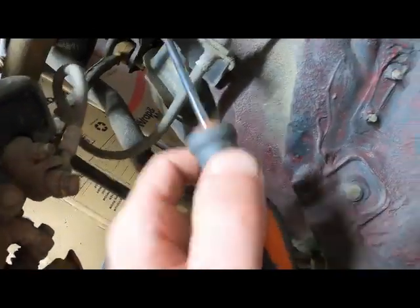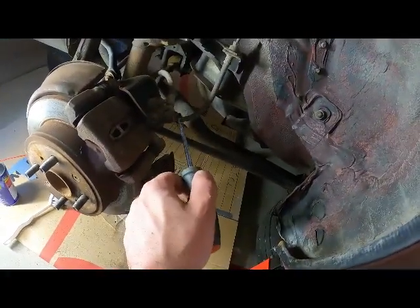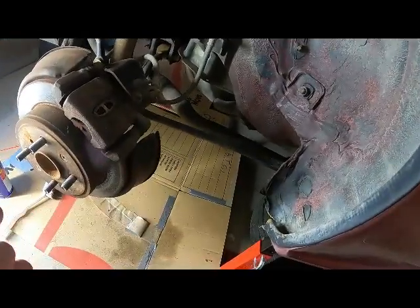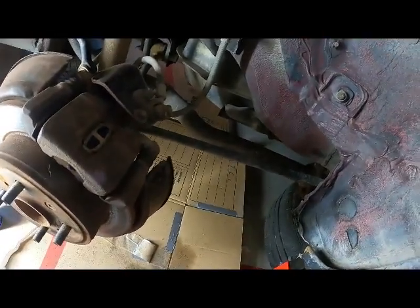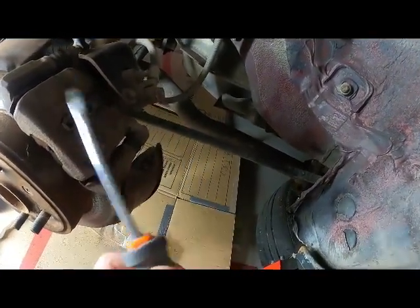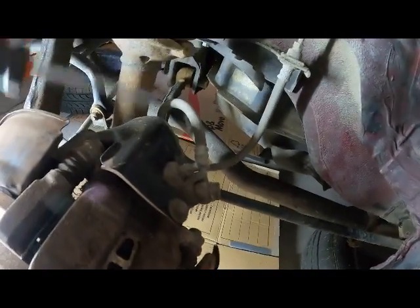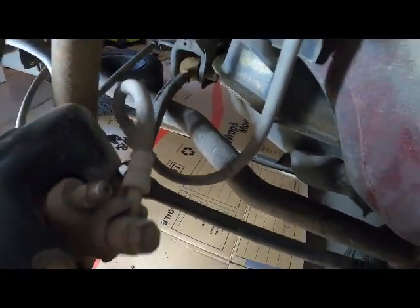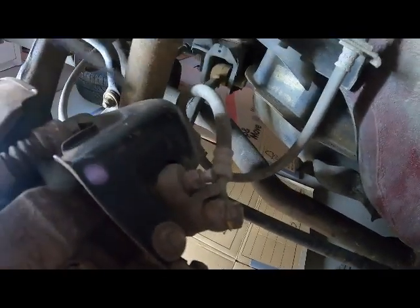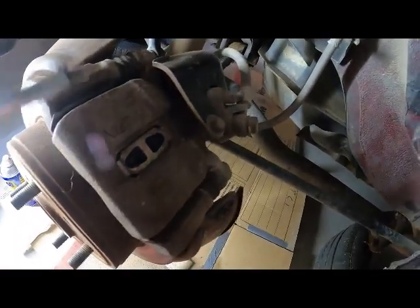I'm not planning to remove the brake line because the brakes are already bled and working fine. If I remove that banjo fitting it'll start leaking brake fluid, meaning I'd need to re-bleed it — I don't want to do that, plus I can work with it installed. To remove this piece I need to remove this metal bracket — one bolt here and another at the back — and that will loosen it up so I can remove the bolts here and clear up the brake.